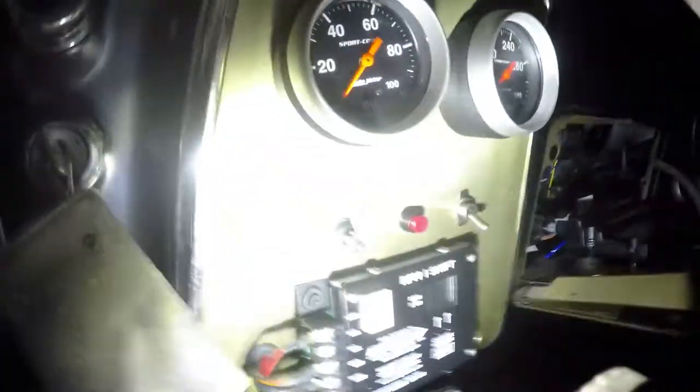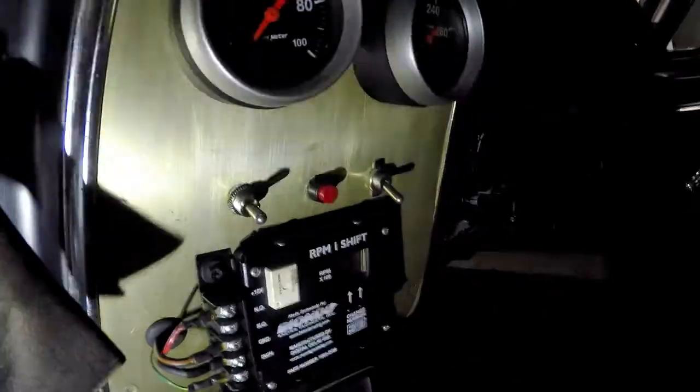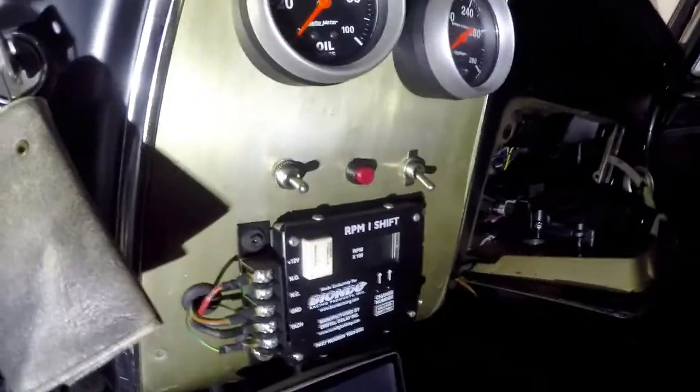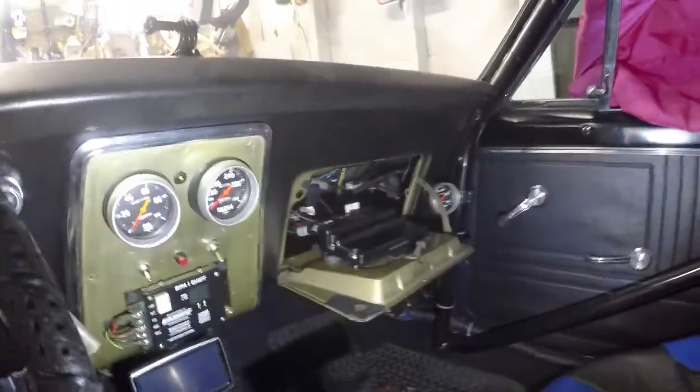I just mounted the purge button there in the center. I just had a dummy switch in there before, but now everything's functional. I can't wait to try it out at the racetrack — it'll be the first time I've ever driven a car with nitrous. I've just got a 100-horsepower pill in it now.